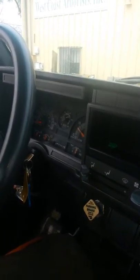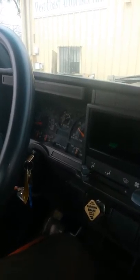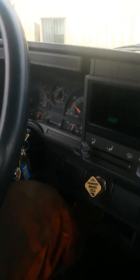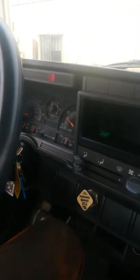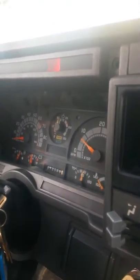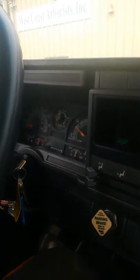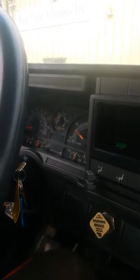For my next test I'm gonna make sure my low air pressure warning device works. For this test I'm gonna deplete air pressure until a light is illuminated on the dash and the alarm goes off. You can see that the light is on and you can hear an audio alarm — it came on at approximately 70 psi, which is good because it needs to come on between 55 and 75 psi.